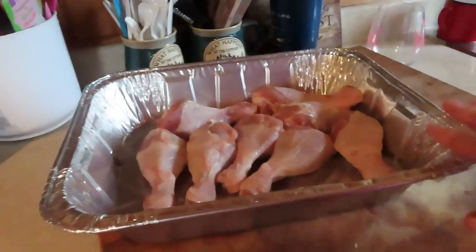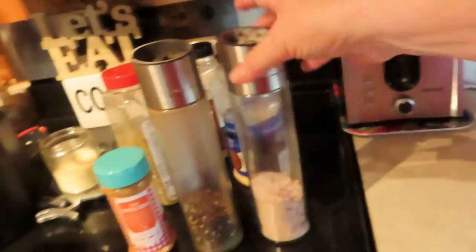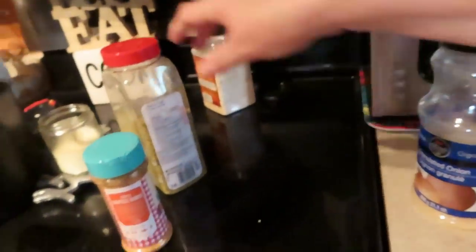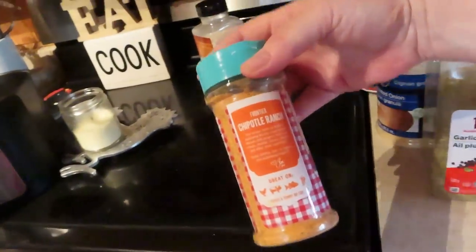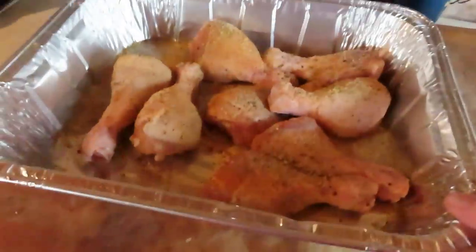I'm going to wash my chicken drumsticks and get them in my pan. I have my drumsticks here. I'm going to put salt, pepper, onion powder, garlic — granulated garlic, garlic plus — and some chipotle ranch. I'm going to put all that on there, move it around and spice them all up real good. Really spice them up.